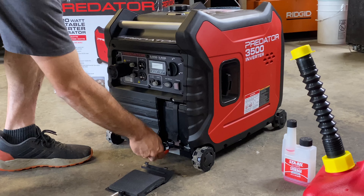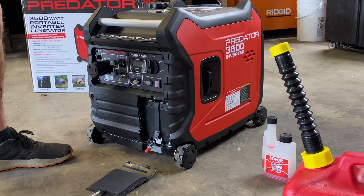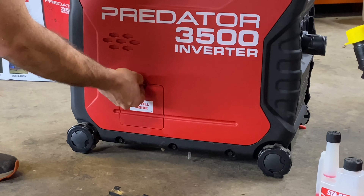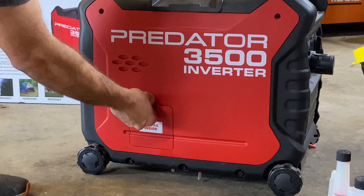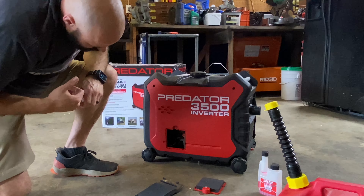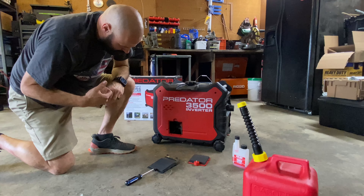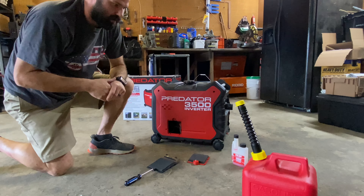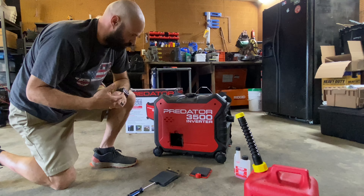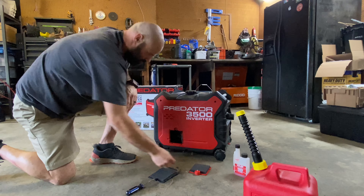You can lock the wheel so it doesn't roll around if you're setting it down on a hill and just need it to stay still. The oil fill is on the side. One thing to note is it does not come with oil when you buy it, so you will need to put oil in it before you crank it up. It's pretty easy to get to — it's a 10 millimeter bolt and the oil filler is right there.